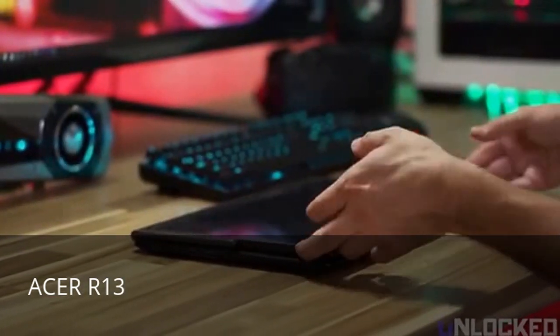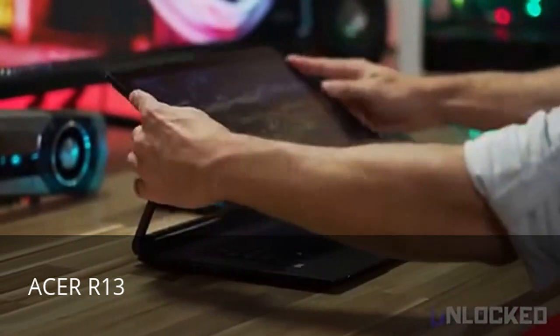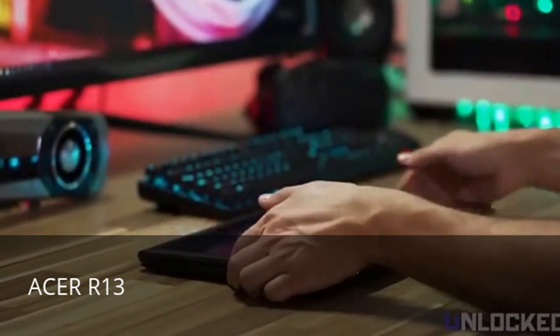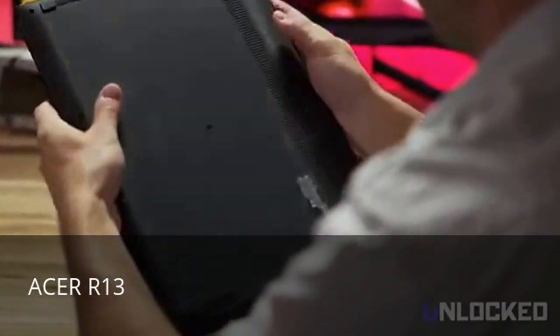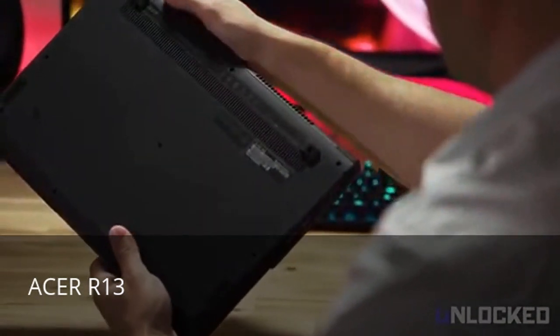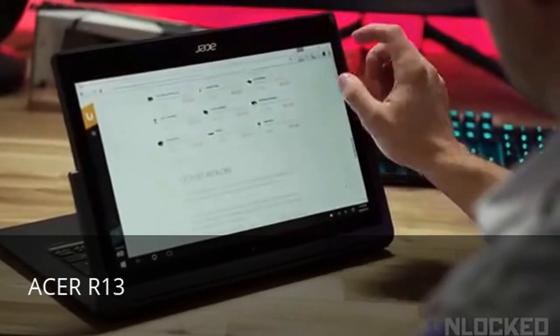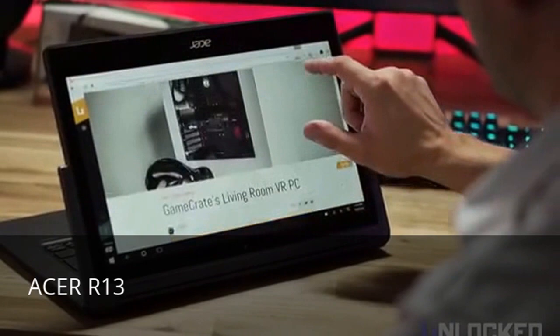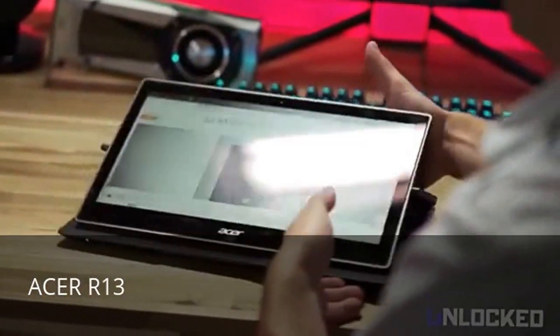As a tablet, you'll notice the screen doesn't bend behind the keyboard like other convertibles. Instead, it folds over the keyboard. This means you're not touching the keys when using it like a tablet. Instead, you get a soft rubber on the backside, which makes using this monster 13-inch tablet far more comfortable. After a few weeks with the R13, using it like a tablet was second nature, though some with incredibly small T-Rex arms might find the 3.5-pound weight fatiguing.